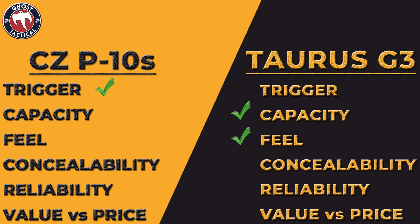Next up is concealability. The Taurus can be concealed relatively easily, but the CZ conceals very easily. I carried it for many months and still do — it's in my rotation. It's a much easier gun to conceal, so for concealability the CZ definitely takes this one.